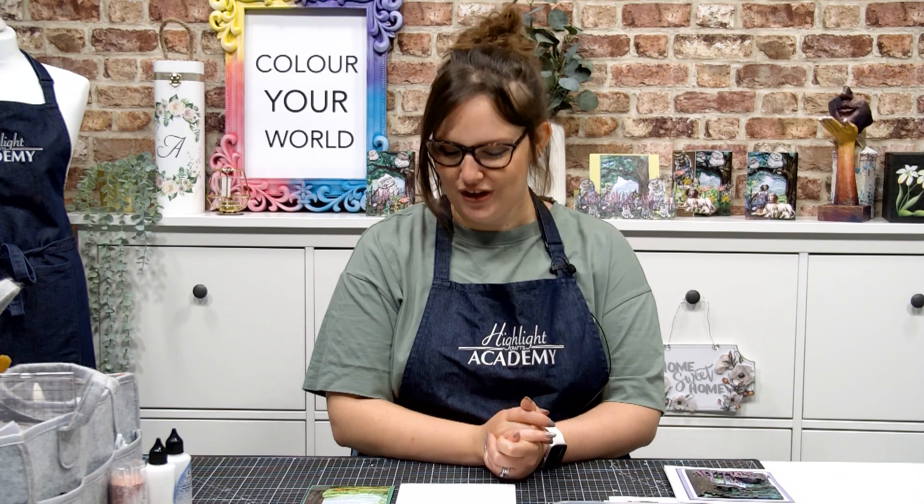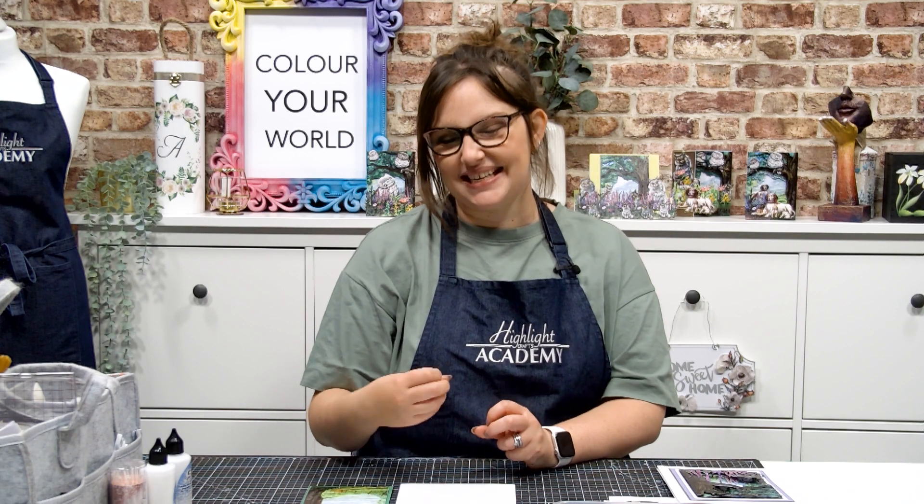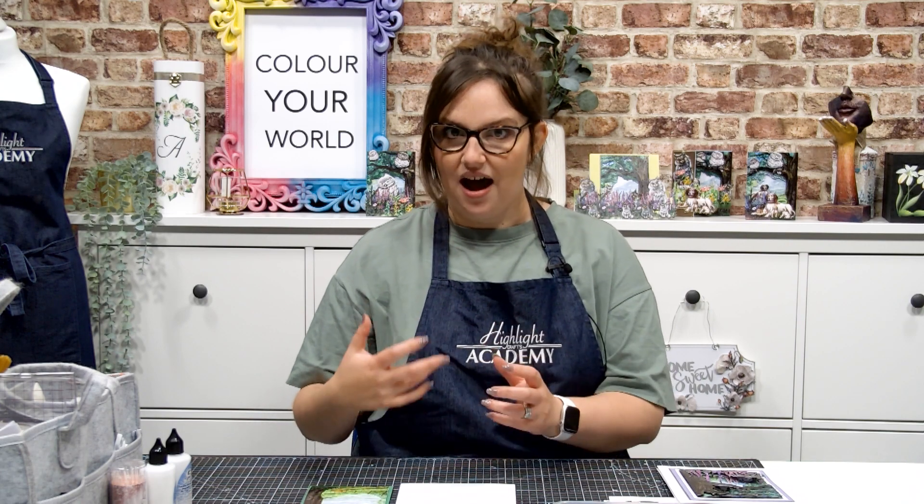Hello and welcome to today's web exclusive demo featuring Quiet View. This collection is so lovely and features at its heart a beautiful scene-building die and some gorgeous animals as well. Let's get started. What I want to bring you within this demonstration is a plain card base, onto which we're going to build this scene design and layer up that beautiful artwork.